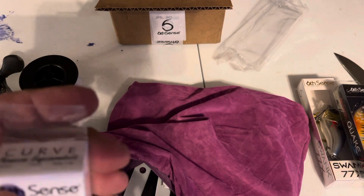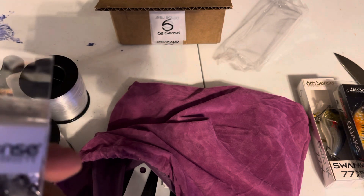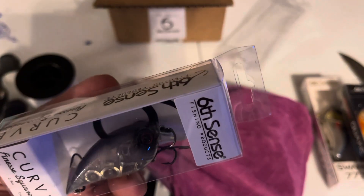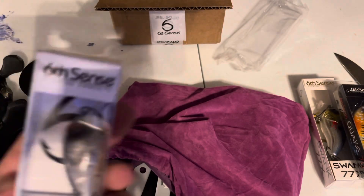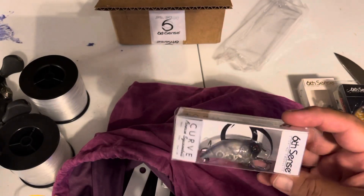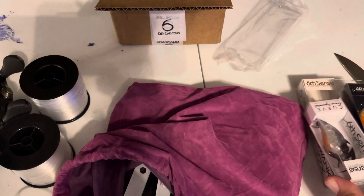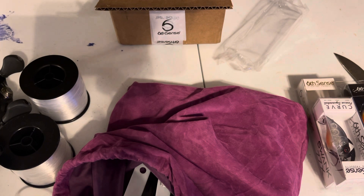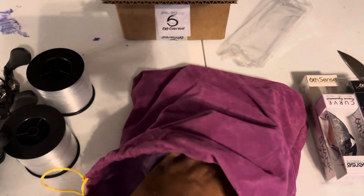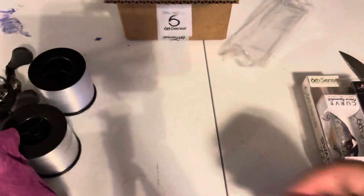Next hardbait — they gave us a Finesse Squarebill. They're called just a plain Curve. They're 3/8ths of an ounce. I hope the dive is one to three feet. I like to use these in the river a lot. I'm living near the Cape Fear River and most of the stuff we're fishing is super shallow. That's a really good squarebill for that area, and also a really good squarebill for around Pittsburgh and the rivers there — they're almost always eating really small forage.